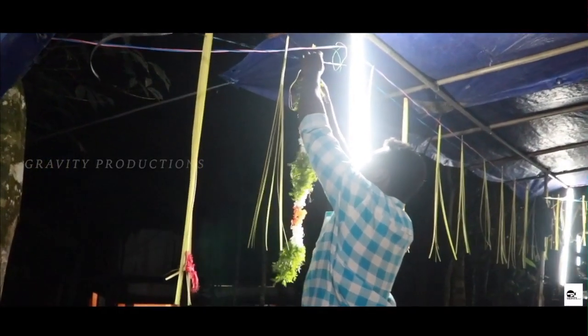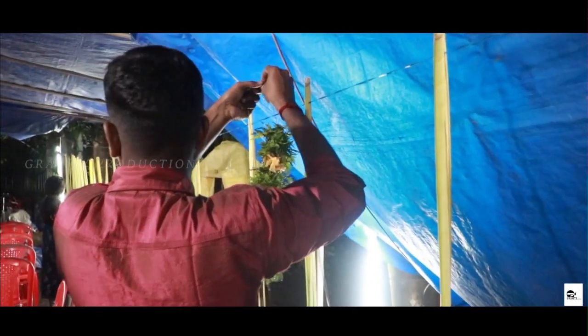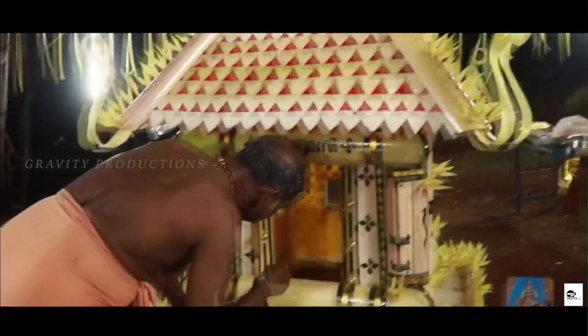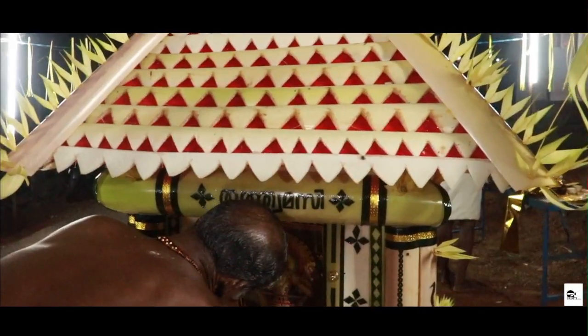However, many devout Hindus claim that Makarajyothi is a celestial light which takes place on Makara Sankranti Day, and they believe that Lord Ayyappa asserts himself at Makarajyothi to bless his devotees.